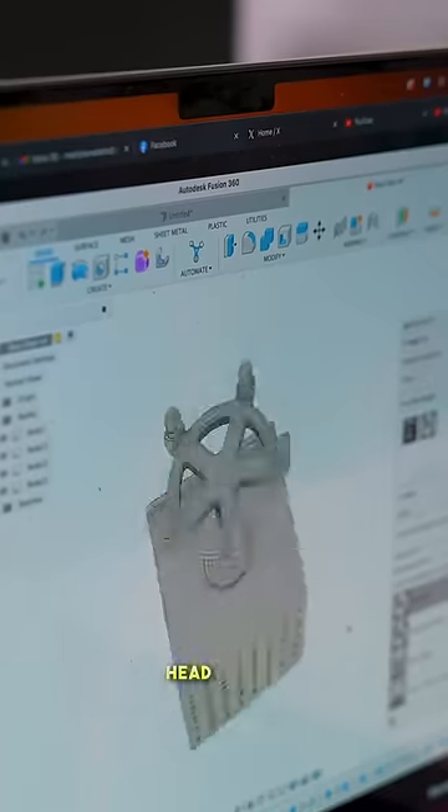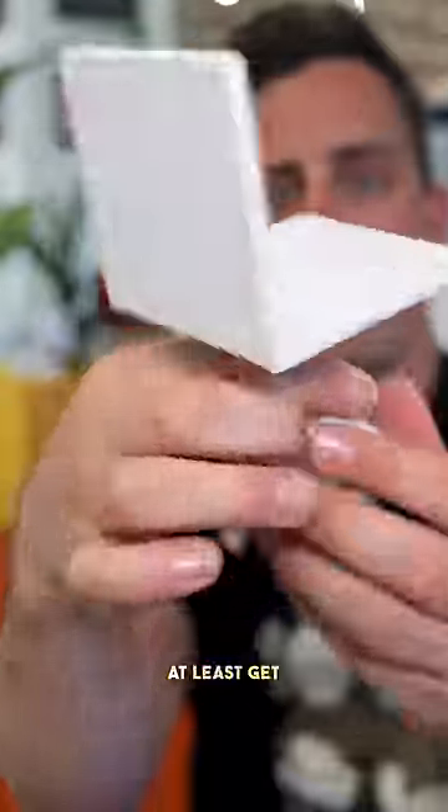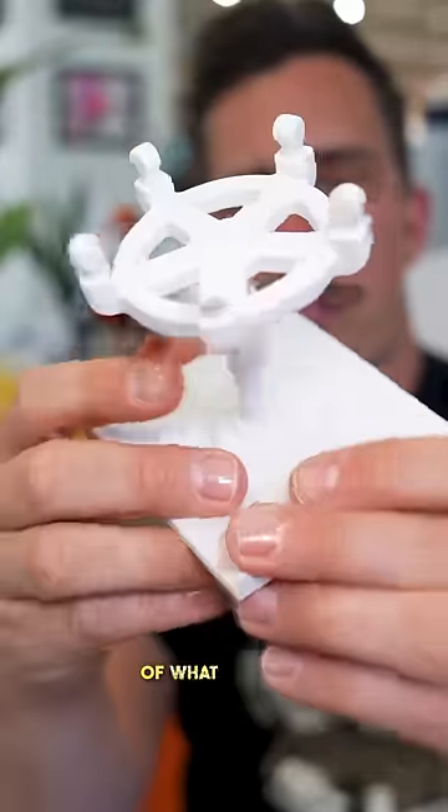I took the picture I had in my head of this invention and created a digital model that I could go ahead and 3D print, that way I could at least get a quick little visual representation of what it would look like.